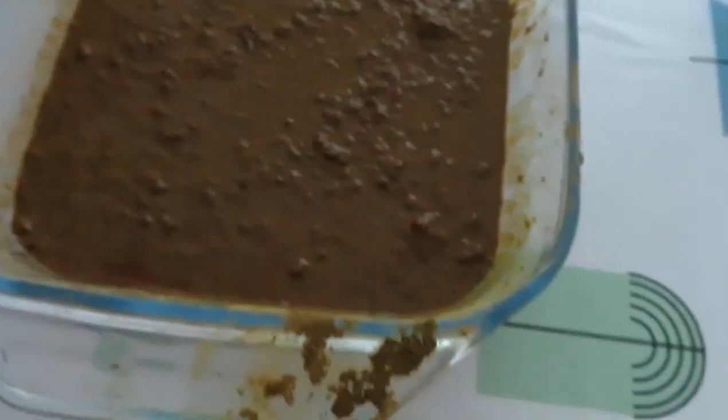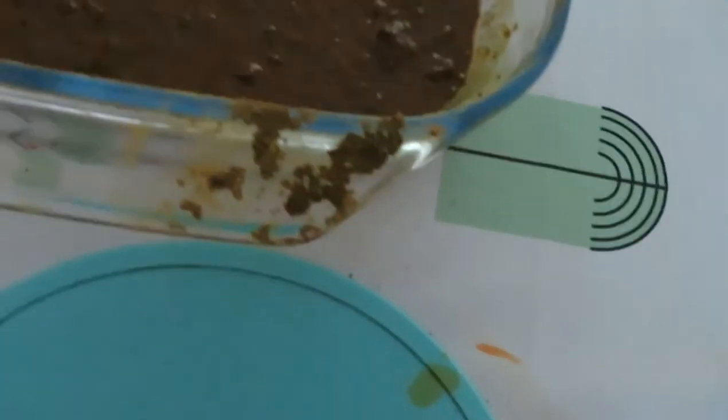The henna has been sitting out for about five hours and it's near enough ready. You can see that the tea towel has dripped and stained the table, and around the henna there's like an orange line. If you see that, you know the henna is ready to go. I'm going to give it another hour and then apply it.